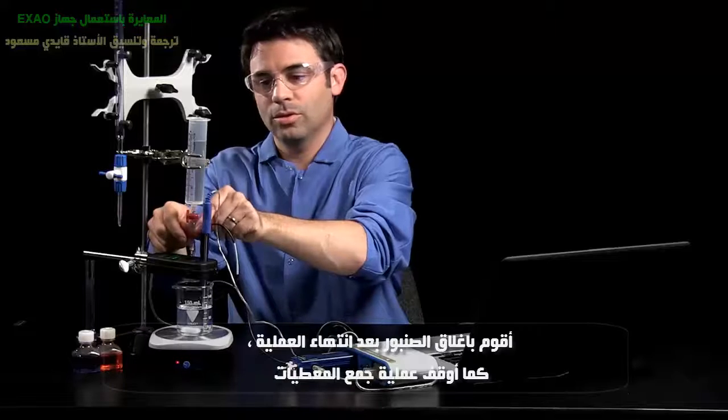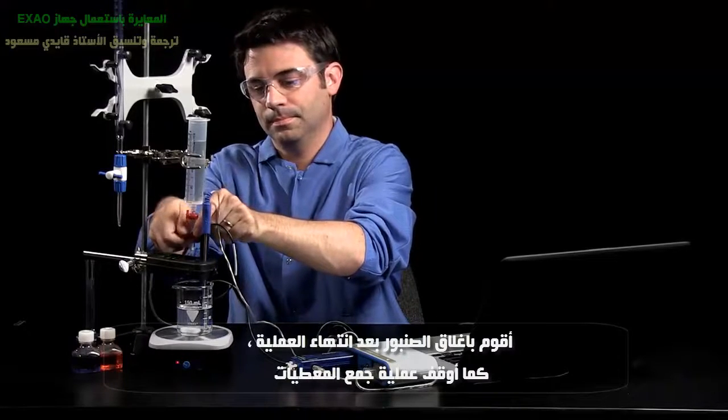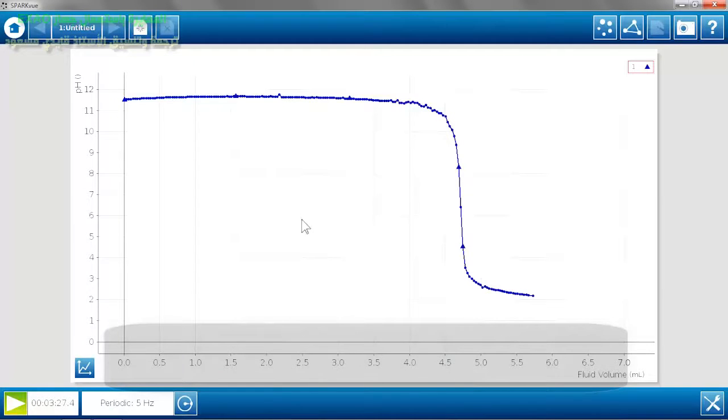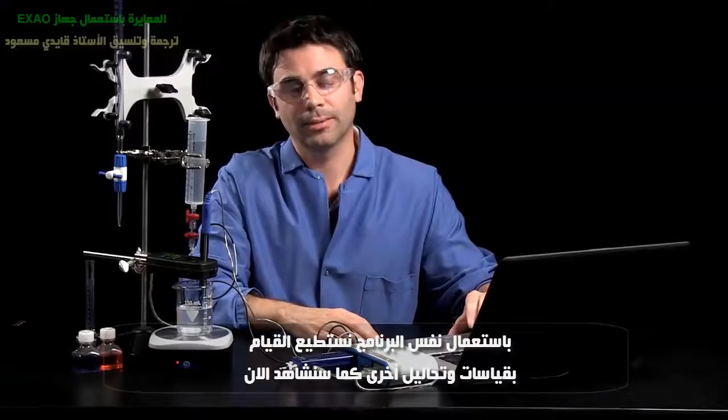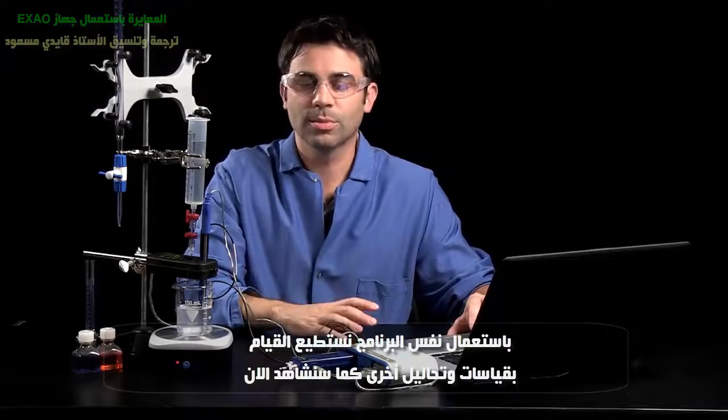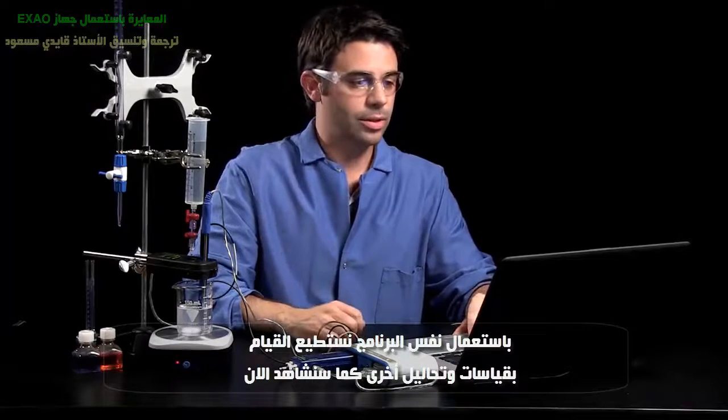I'm going to turn off the drop dispenser and stop data collection. Now we have a textbook example of a pH titration curve of a strong base with a strong acid. But we can go further — we can use the SparkView tools and our extra measurements to really analyze what's going on in the system.